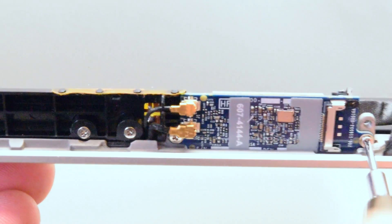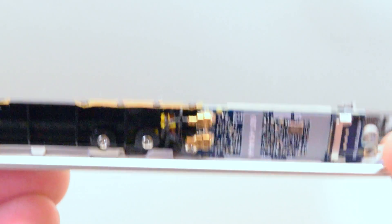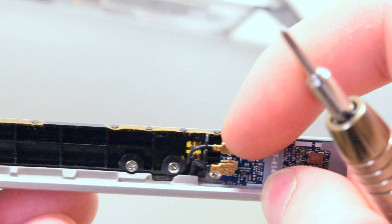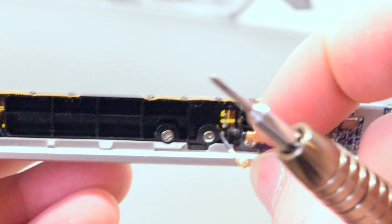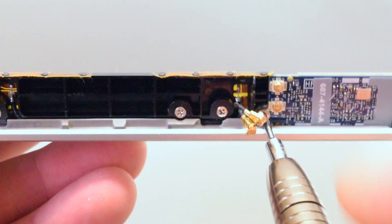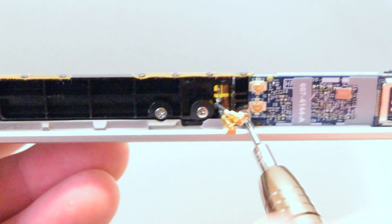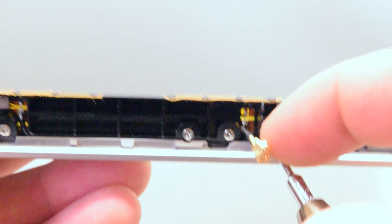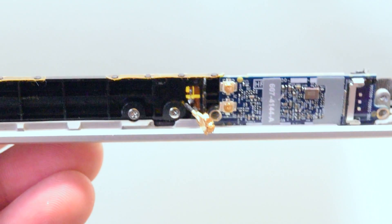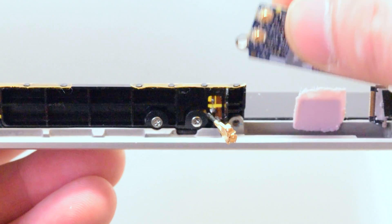There are two Phillips head screws that are holding down the Wi-Fi card. Unscrew the right screw, then gently disconnect the antenna cables. Now you can unscrew the left side screw. The airport card is now free and you can gently remove it.